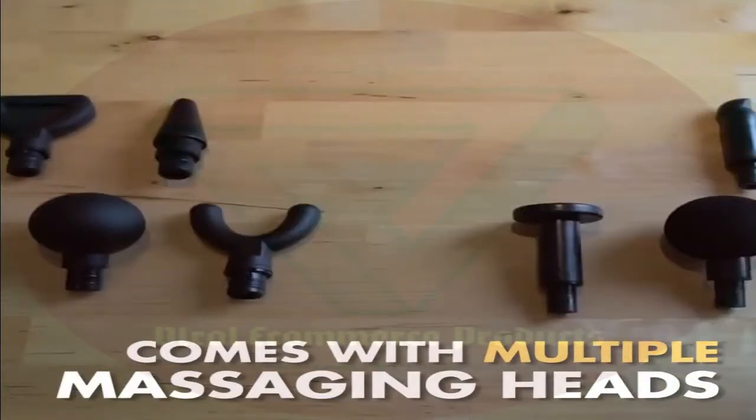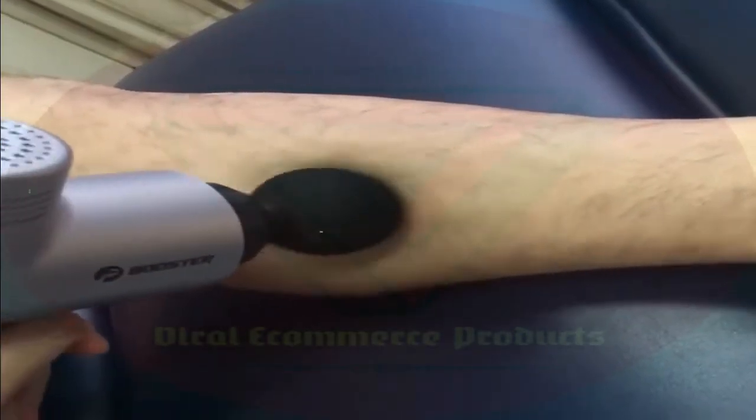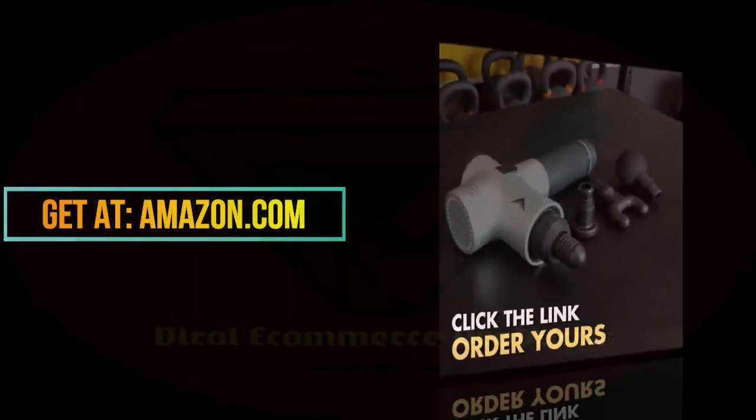Super lightweight and easy to carry around. You can throw it in your bag and take it with you anywhere, and use it before and after workouts so that your muscles are pain-free and ready to work.